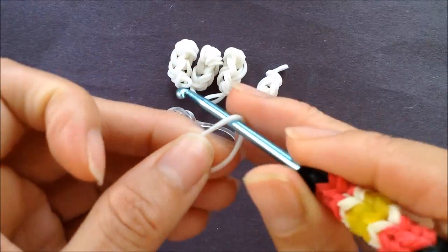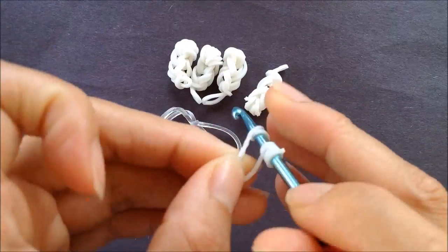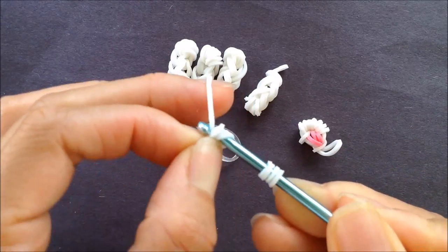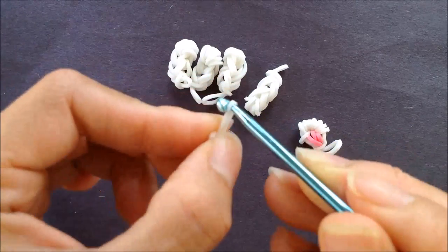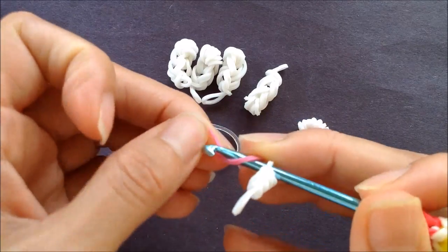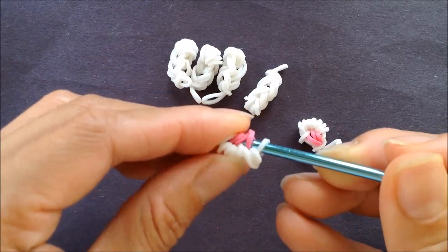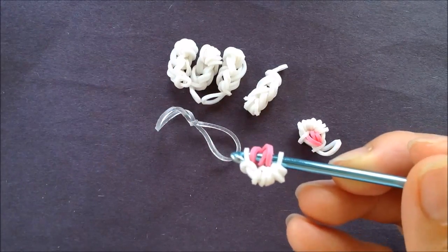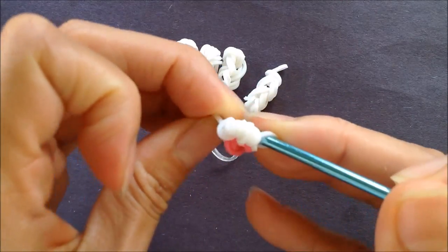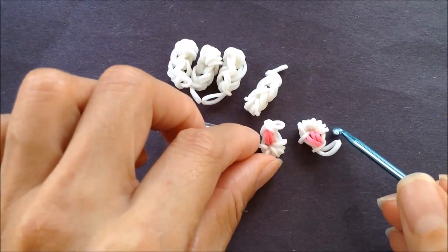For our ear, we're going to take a single band and loop it four times on the hook. Taking another single band, looping it four times on a hook, and getting all these loops onto a single band. With one side hanging loose, take a single band for the inside of our ear — mine's pink — looping it three times on the hook, and then getting the loop that's hanging right onto our hook. So there's our ear. We'll get everything onto a single band, pulling all the loops off of our hook, and tie a loose slip knot so our ear doesn't come off. Pause the video to make your second ear.